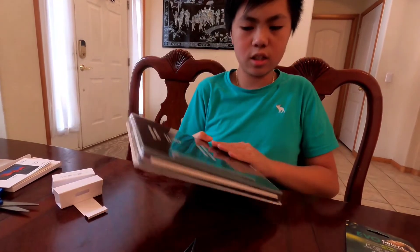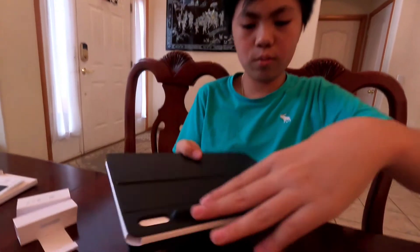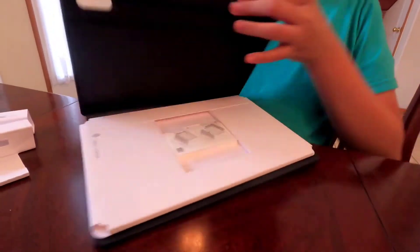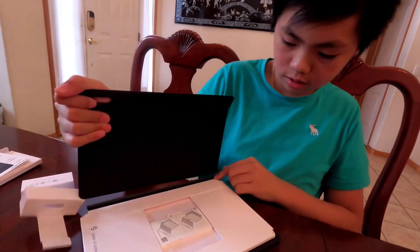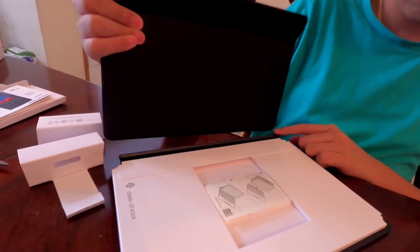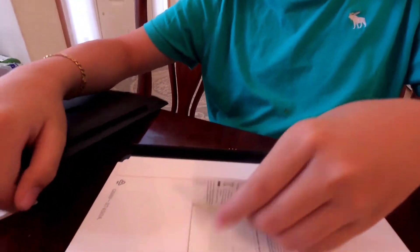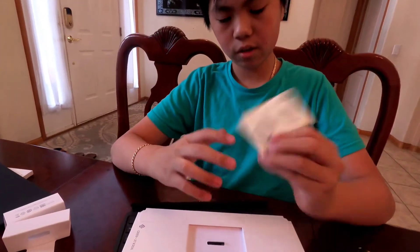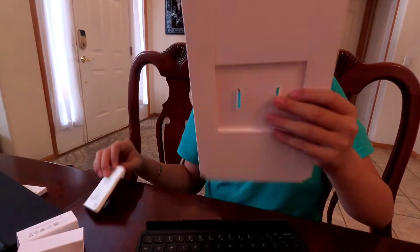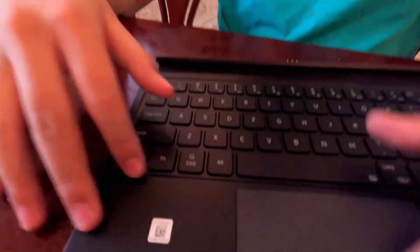Okay guys, here's the case it comes with. Right here guys, look at this — this is a cutout for the pen to go in. Let's open it. So this part right here is magnetic so it can magnet right here — there's a magnet right there. So this is another manual on how to connect it, and this case has a keyboard with a trackpad.